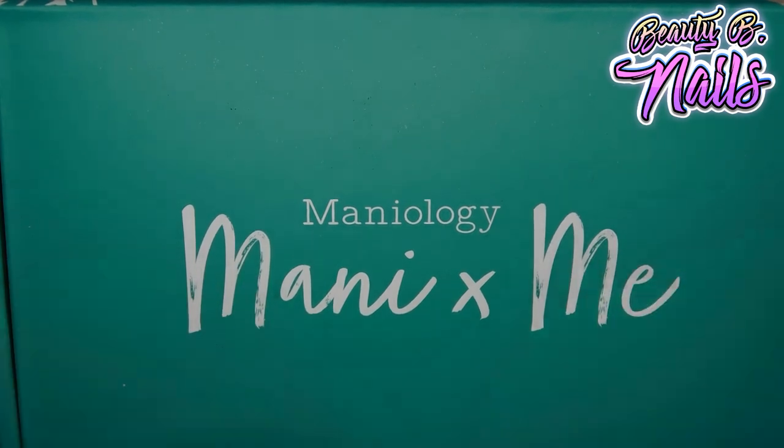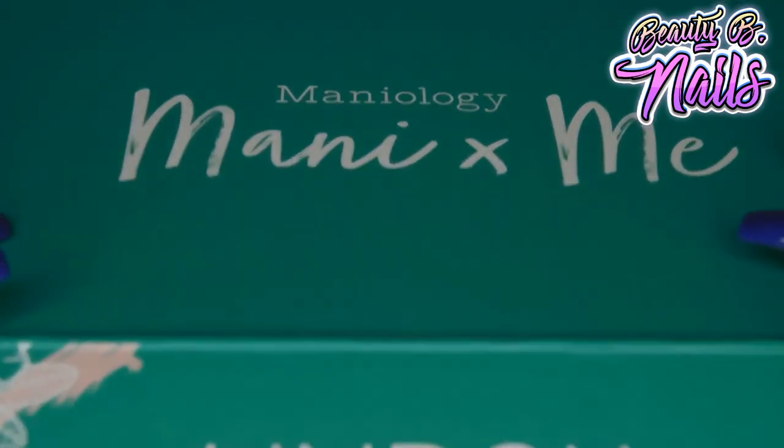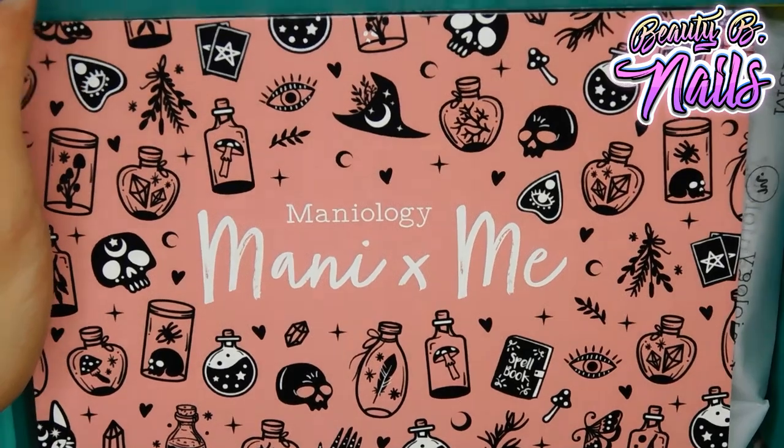So anyways, let's get into this Manny X Me box. Of course, let's see — Manny X Me.